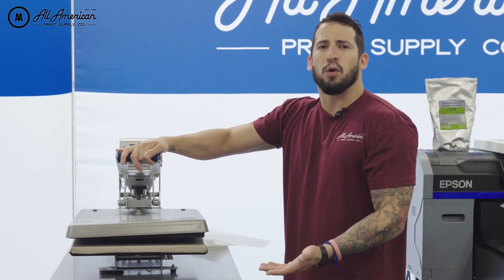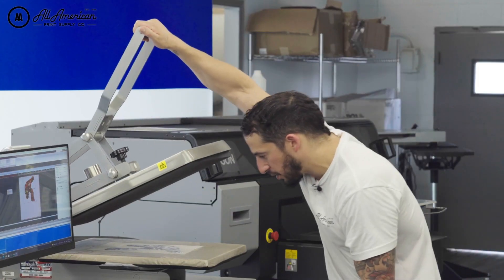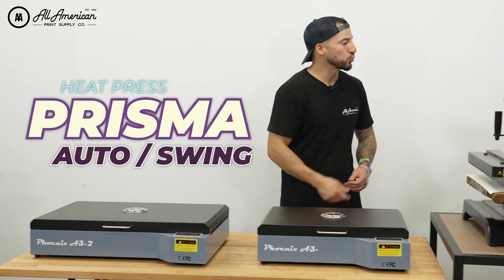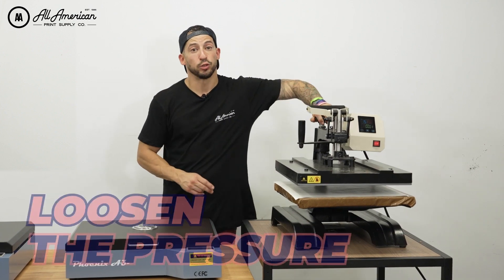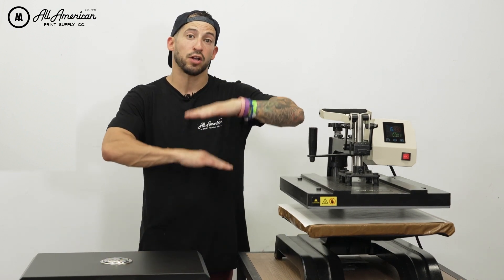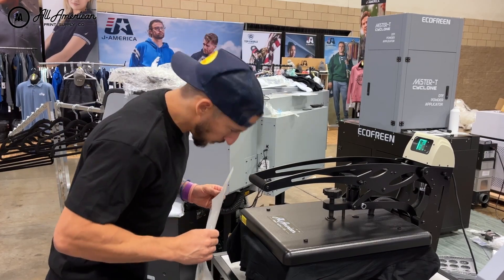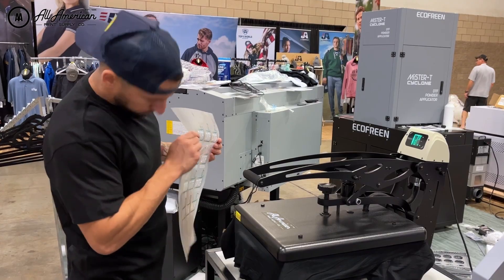When I started direct-to-film printing, I was curing my digital prints using the hover method with my heat press. Does this work? Yes. Does it also completely halt my production and prevent me from putting out more garments? Yes. It is worth mentioning that the Prisma Auto Clam and Prisma Swing Away are capable of some very user-friendly hover techniques — you loosen pressure all the way, bring the machine to a closed position, and the upper platen won't make contact, helping get your transfers nicely powered and cured.